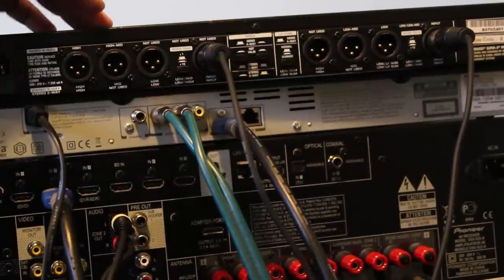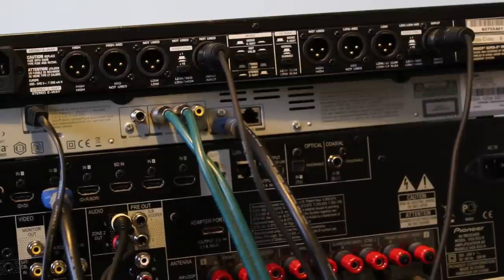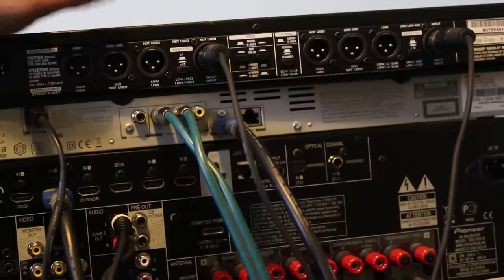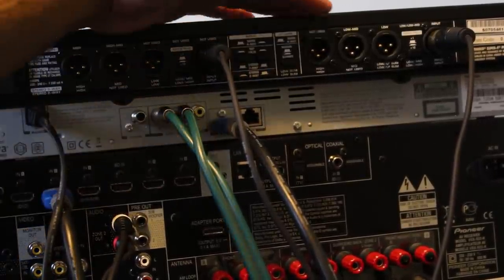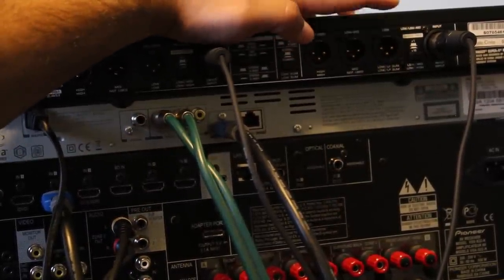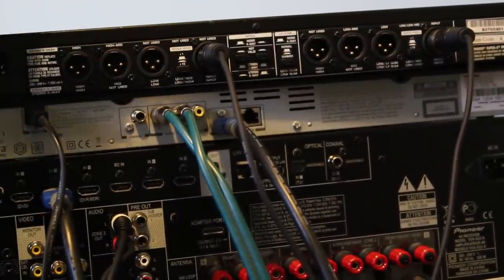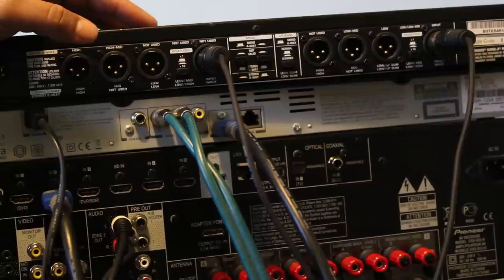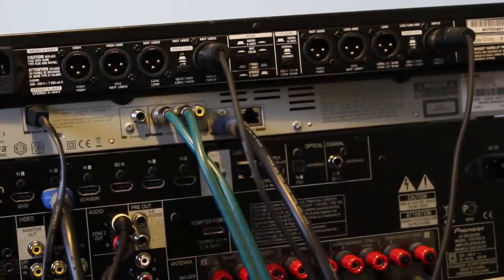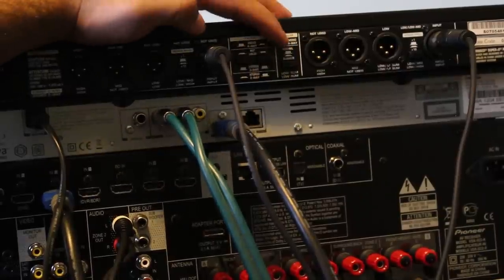For both left and right channels, I'm going to take the high outputs to the Crown amp. In order to sum the low frequencies coming into the right channel — channel two — with my left channel, there is an option called low sum. I'm going to make sure that button is in the summed position. When the button is pressed inwards, it is summed.